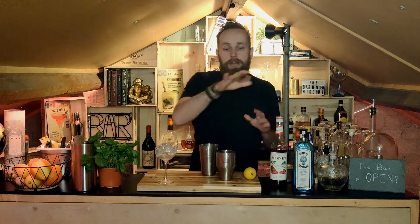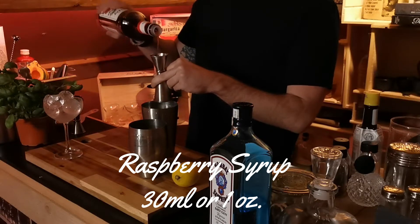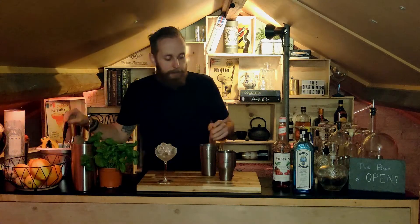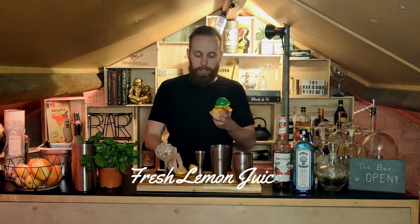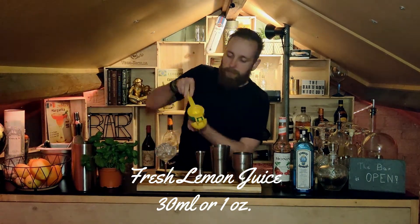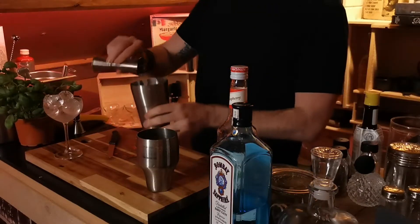We add two ounces of gin, then I'm gonna add one ounce of raspberry syrup. This is definitely a little bit more on the sweeter side as a cocktail, but luckily with the citrus we're gonna add in a minute it's gonna balance out quite nicely. As the last ingredient I'm gonna be using lemon juice — we're gonna squeeze about 30 milliliters or one ounce. Perfect, that should be enough, and we'll add that to our shaker.